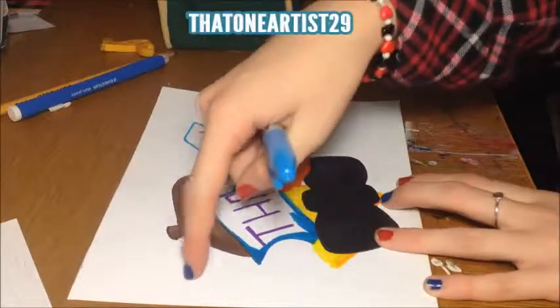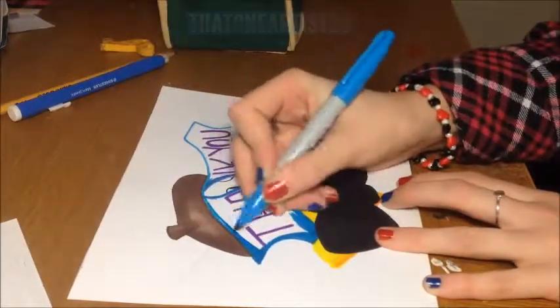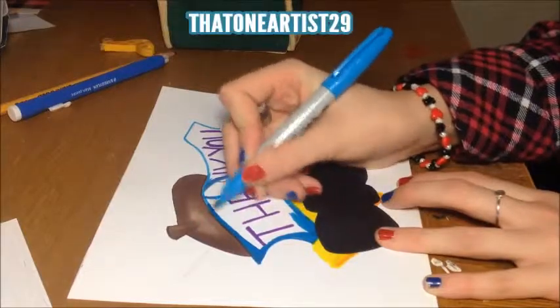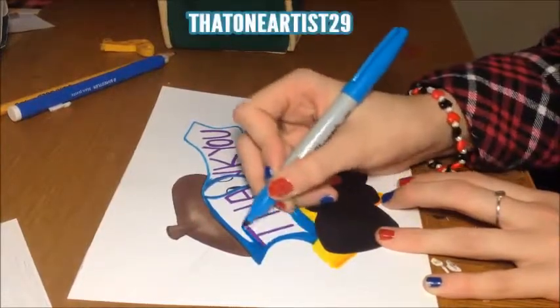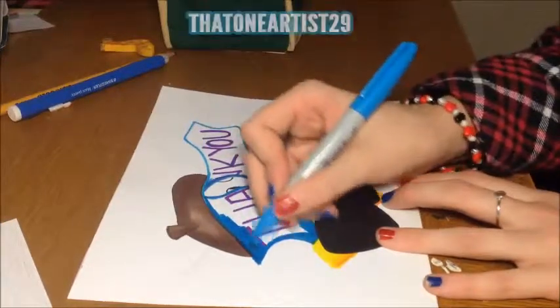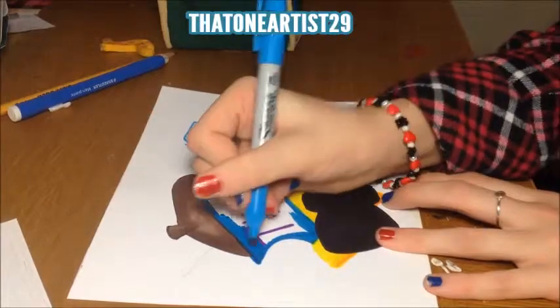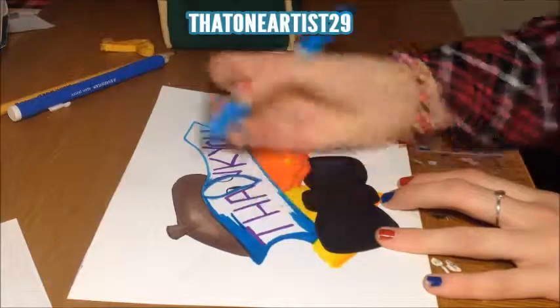I don't know what I'm going to do with this line up here yet — that was there in the scribble. So I don't know if I'll just erase it or figure something out to do with it. Maybe I'll turn it into something — I'm not sure yet, actually.